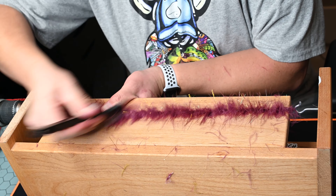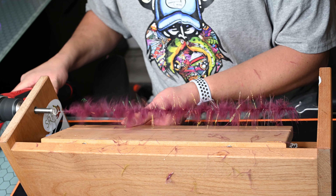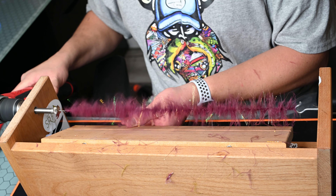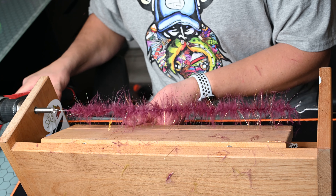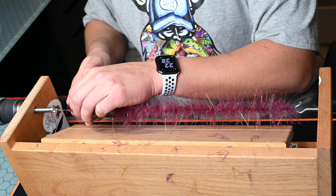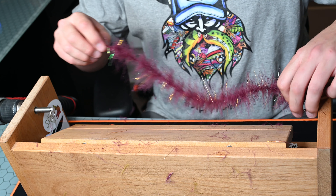So consistency on these helps, but that doesn't need to be perfect. In my opinion, sometimes the less consistent they are, the better they fish — but you just got to be a little bit mindful when you're tying them. After I brush out some of those fibers, I give it a few more twists just to create a little bit stronger bond since we brushed out some of those fibers.